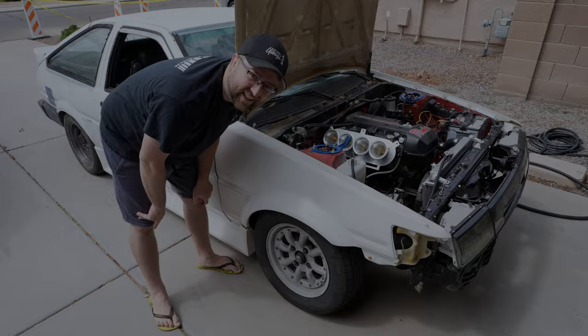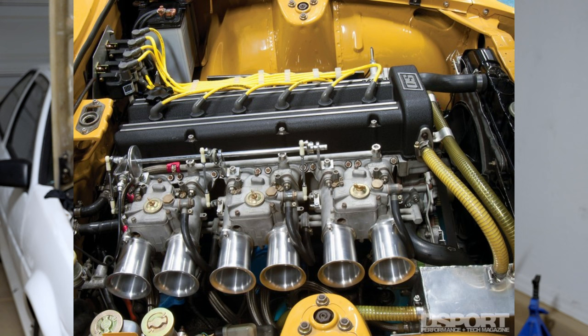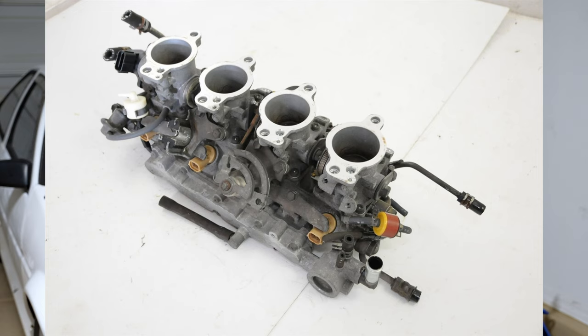One of the most overlooked steps of installing ITBs is making sure to synchronize or balance them. If you're familiar with multi-carburetor setups, you know essentially what this means, because for ITBs the process is more or less the same as for carburetors. People buy ITBs and slap them on their car without knowing they need to synchronize them, or they assume it isn't necessary — thinking new or previously-run ITBs are already balanced.